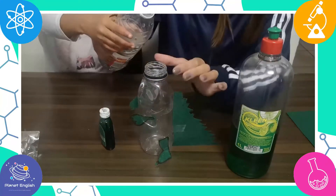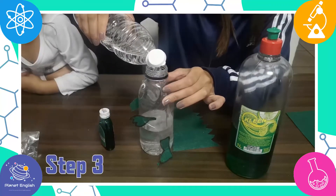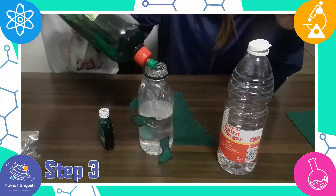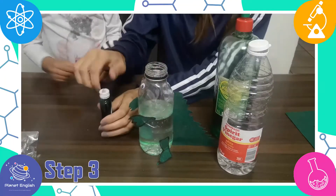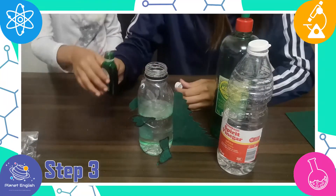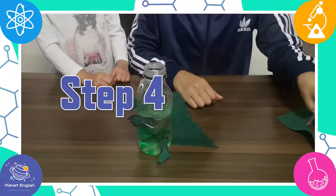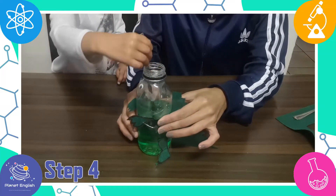Now you are ready for the experiment. Step 3: Fill the bottle halfway with vinegar and add a squirt of dishwashing liquid and a drop or two of food coloring. You can use whatever color you want and change it up each time you do it.